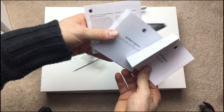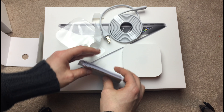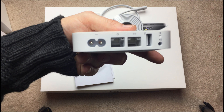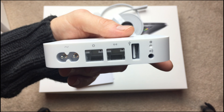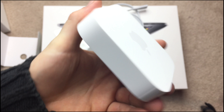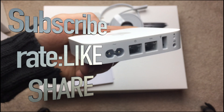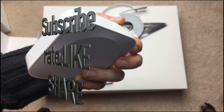You also get these manuals, which are not that useful usually. Anyways, that's it for this unboxing — hopefully you guys got a quick glimpse of what comes with this router. If you have any comments or questions, write them in the comments area, or you can subscribe and rate. Thank you!